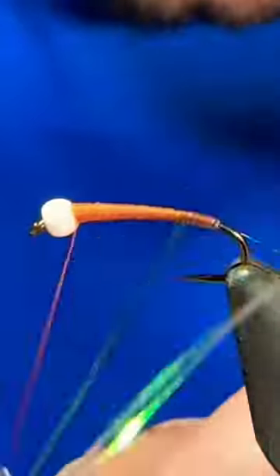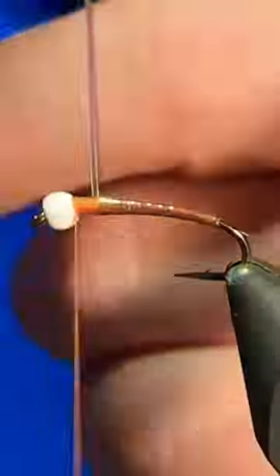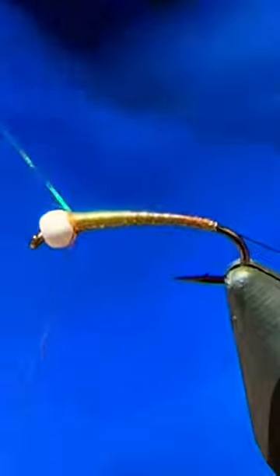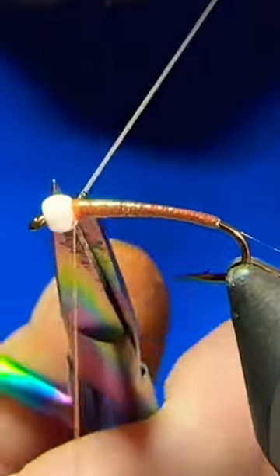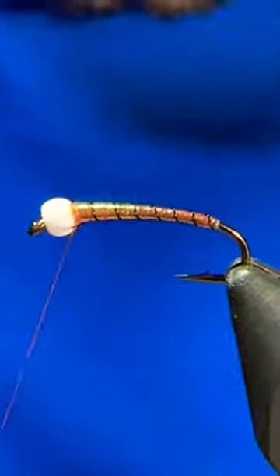After those are tied in, we'll go ahead and complete our taper, then we can take both strands of Flashabou with touching turns right up to the bead, get them tied off, trim out the excess, then grab that wire and we'll just shoot for seven to eight ribs on this fly.